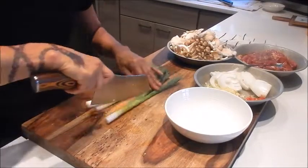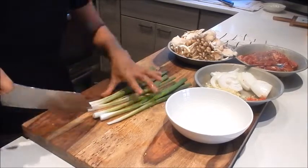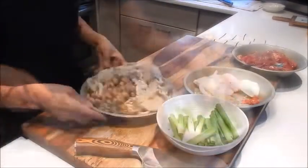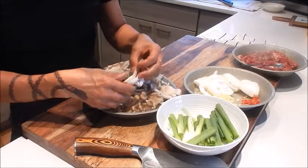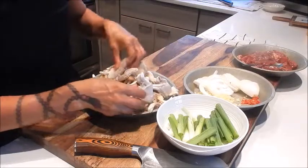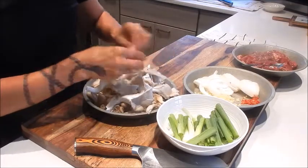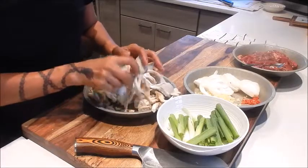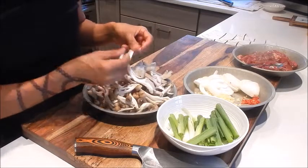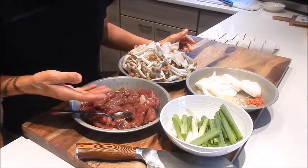And next we'll cut the green onions. I'll just cut this into quarters. For the mushrooms, make sure when you trim them that you brush off any little bits of dirt. For the larger oyster mushrooms, I just break them in half or in thirds. You can substitute these mushrooms with any other type you like. I like the brown beech mushrooms because they have a really nice bouncy texture, and the oyster mushrooms taste really meaty. Okay, so all the prep is done. We'll wait another five minutes for the beef to finish marinating and then we can start cooking.